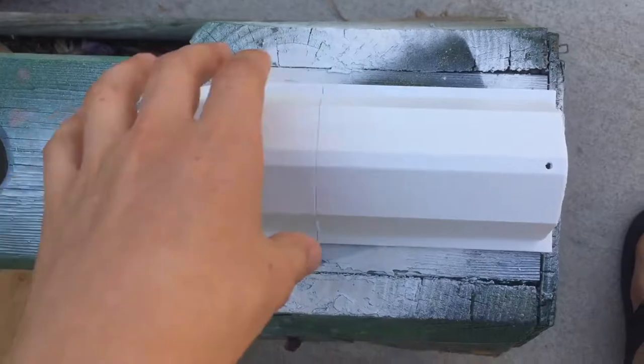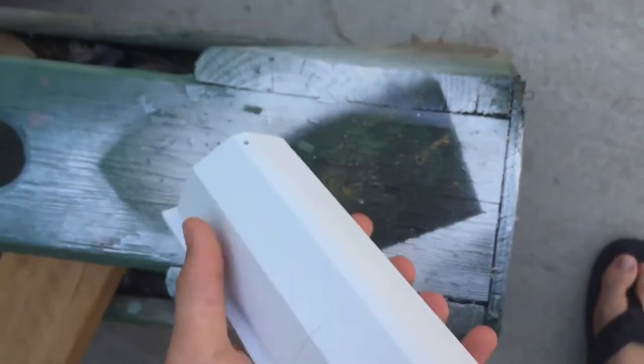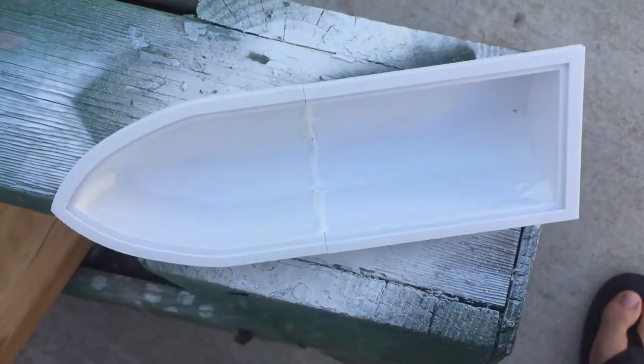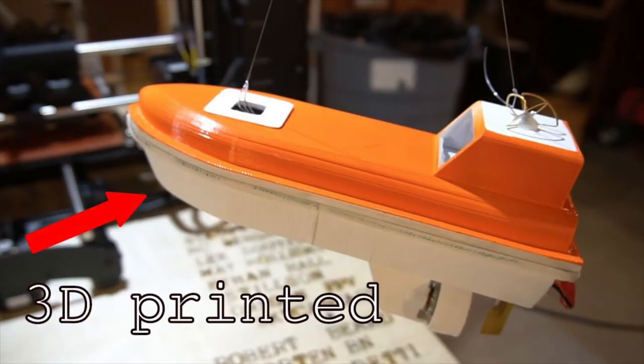Here I have 3D printed two parts and I epoxied them together earlier this morning. Even though it was already white, I spray painted it some more. It's pretty good — it floats. This is gonna be the bottom of the boat. I'll put a picture of his full design up there so you should be able to see what it'll look like when I'm done.